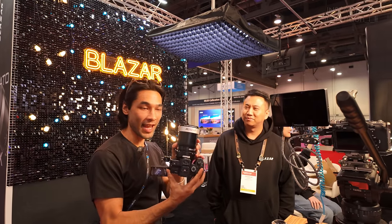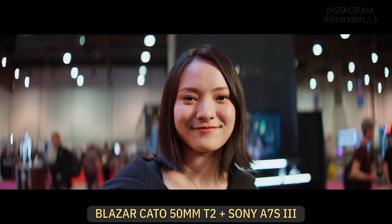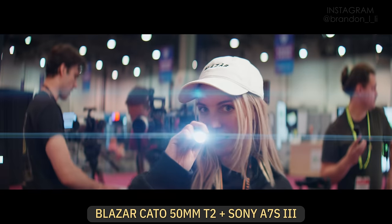Over at the Blazar booth I had a little signal interference with my microphone, so unfortunately I'm using voiceover instead. But here's a test of the Kato 2x anamorphic full-frame lenses.